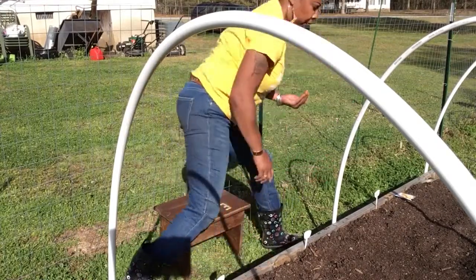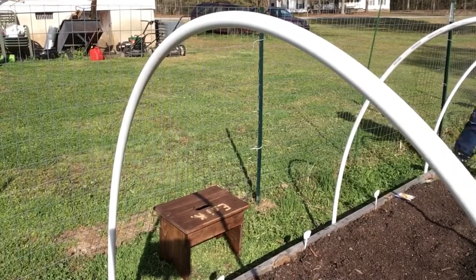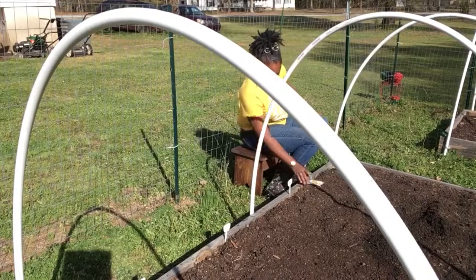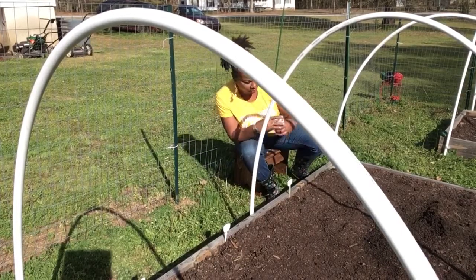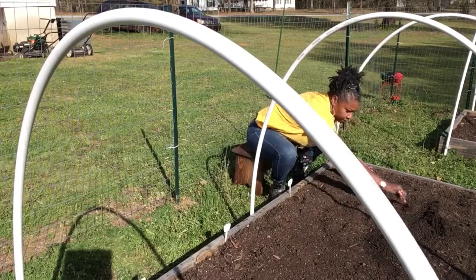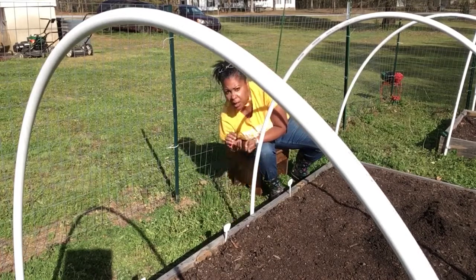I'm gonna move over here, you guys. This will be my yellow squashes and my crookneck. Sorry about my little tunnels. What I like about these seeds — they're bigger, they look like pumpkin seeds.